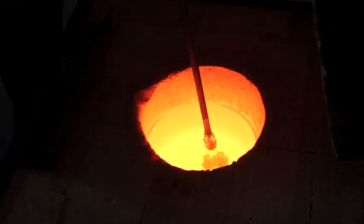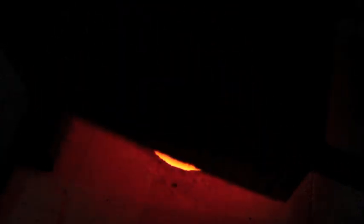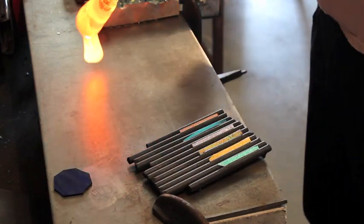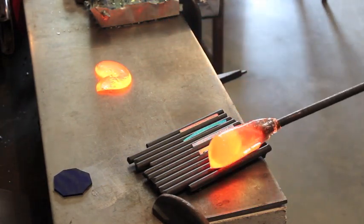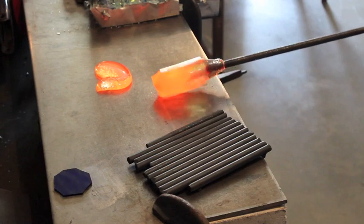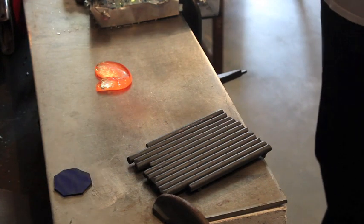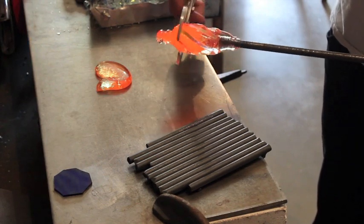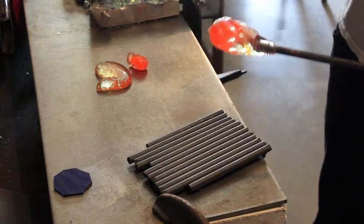And now I'll pick up the colour on the third gather, like that. There's no colour left behind in the furnace — it's all on the gather. So, the first thing I'm going to do is strip off a bit of extra glass, and then pick up the pieces. And now I'm going to give them a clockwise twist, and cut off the extra.